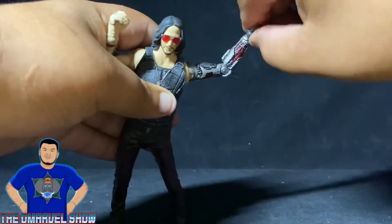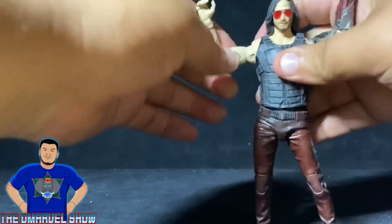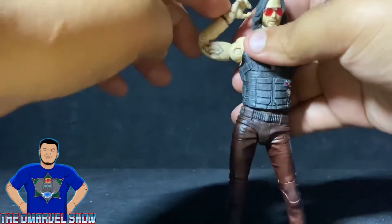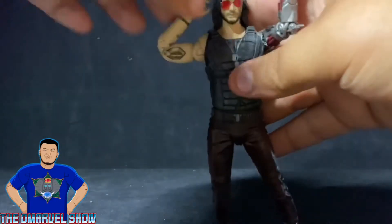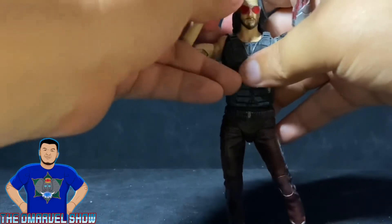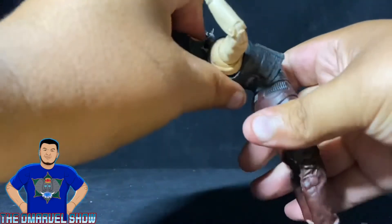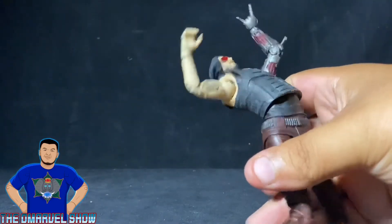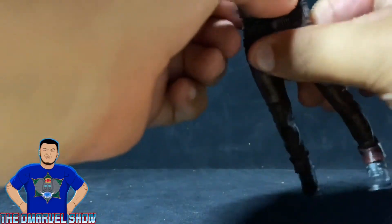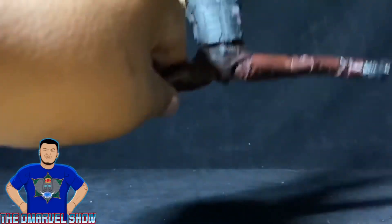His hand does the wrist twist and goes up and down — just be careful not to break it. The other arm has a bicep swivel and double-jointed elbows, which is pretty cool. It also has the wrist twist and goes up and down. He does have an ab crunch that goes forward and back — like he's doing his Matrix move — though you can see the inside gap when bent.